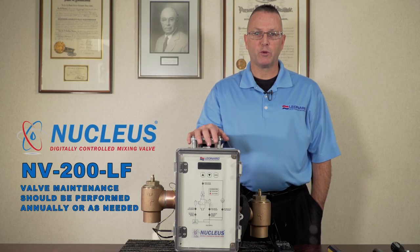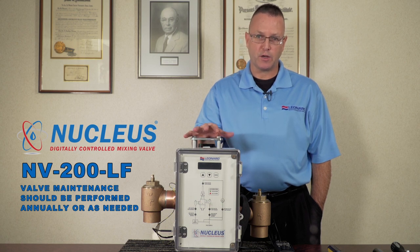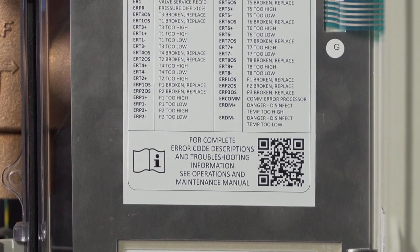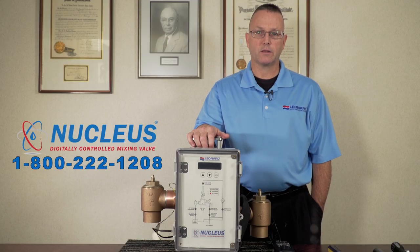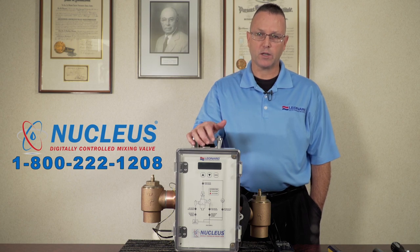The maintenance just performed should be done at least once per year, depending on local water quality. At any time, if you have concerns or questions, you can reference the operation and maintenance manual — obtained by finding the QR code inside the box — or contact Leonard Technical Support at 1-800-222-1208. Thank you for watching.